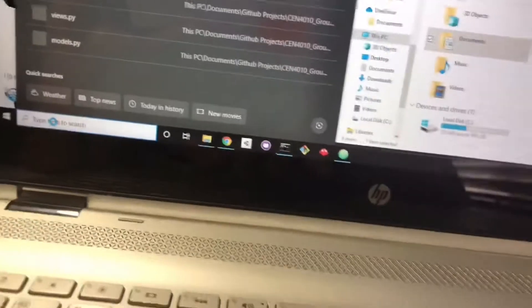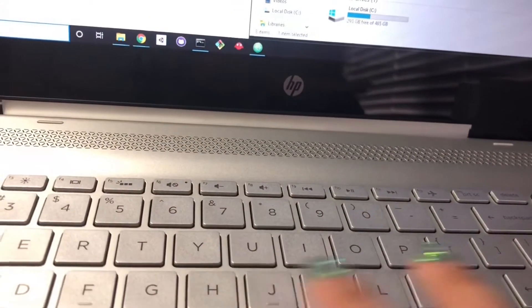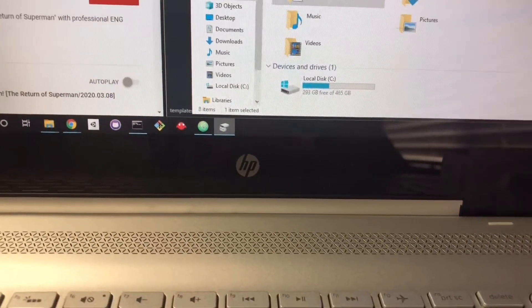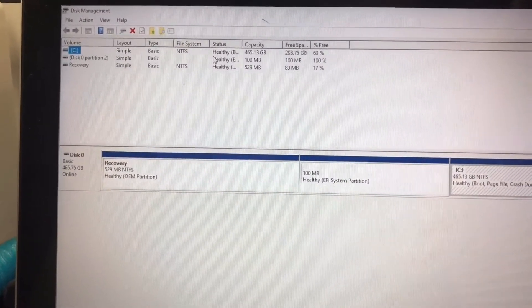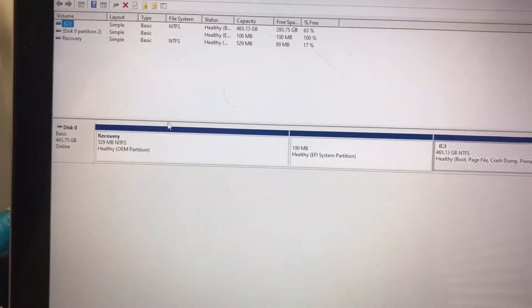So I'm going to go to Disk Management to check. It does not recognize anything — I don't think it's reading it. So right now it's not showing up.